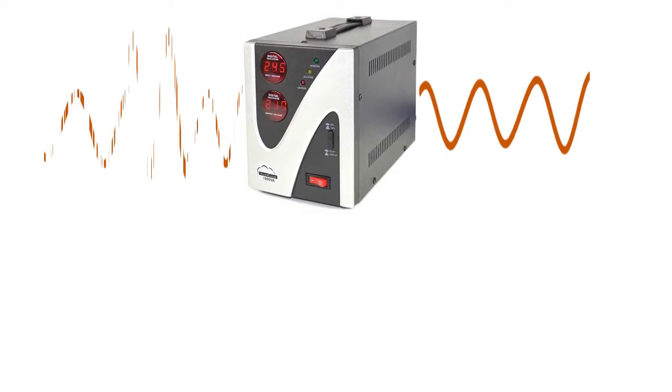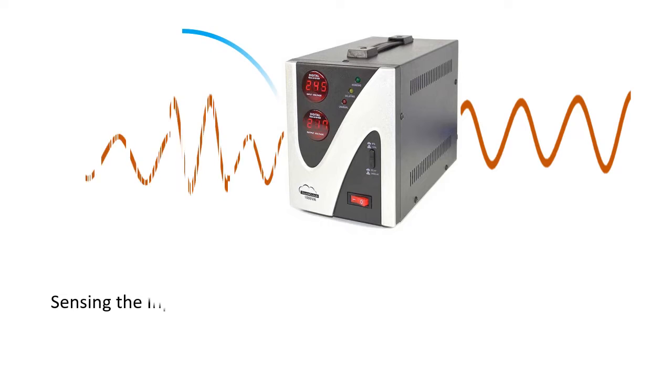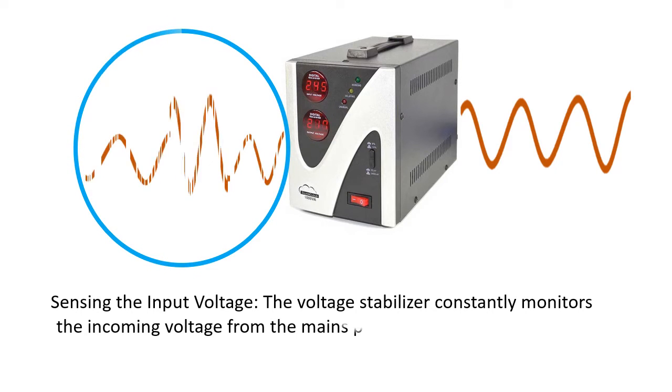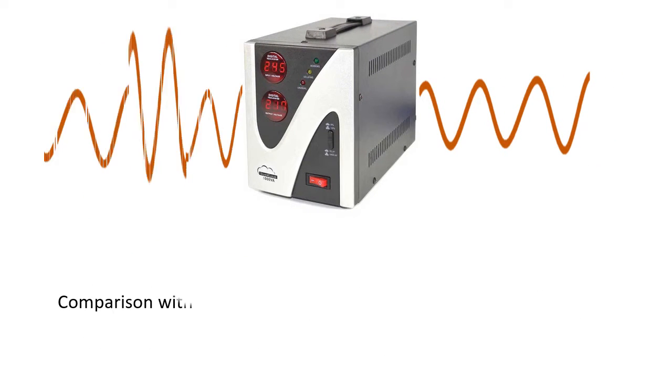Here is how a voltage stabilizer typically works. Sensing the input voltage: the voltage stabilizer constantly monitors the incoming voltage from the mains power supply. It has a built-in sensor or circuitry that detects changes in the input voltage.